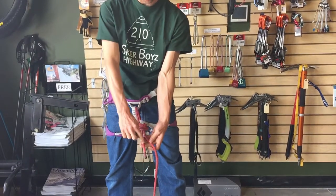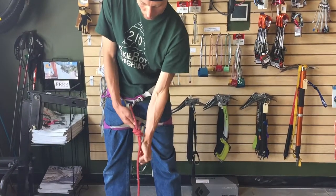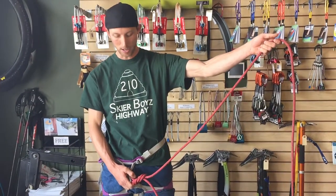When you tighten it, there are one, two, three, four pieces of cord that you want to pull on all four of. You cinch it down real nice, and you can see you've got a figure eight follow-through knot, and you're ready to be put on belay and start climbing.